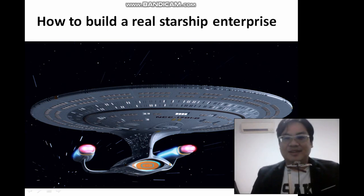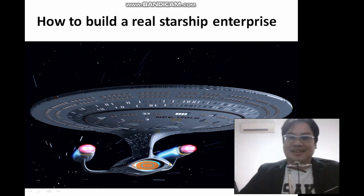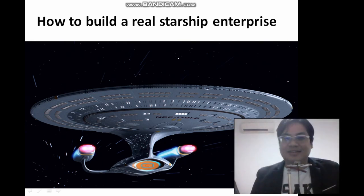Hi everyone, welcome to my sharing on how to build a real Starship Enterprise. I just got this idea which will actually be practical — make a practical Starship working.